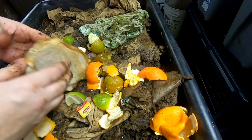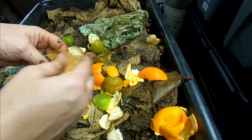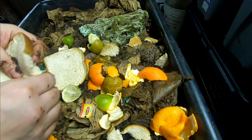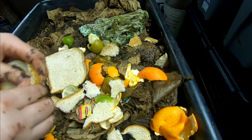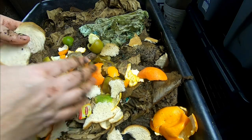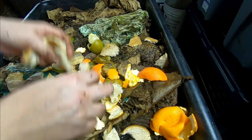Looks like I've got some bread. I'm going to put that into some little pieces, just because it tends to turn into rock hard for some reason, even if it's inside the worm bin it gets super, super hard. So I'm just going to distribute that a little bit so that it doesn't all end up in one place.